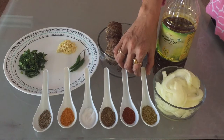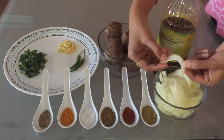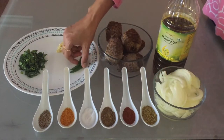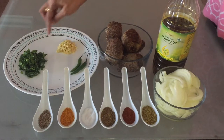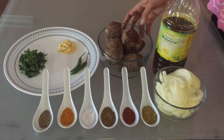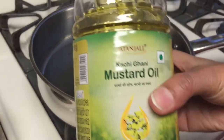One big size onion chopped lengthwise, as you can see here, two green chillies, three cloves of garlic chopped, chopped coriander, and mustard oil. If you do not have mustard oil, you can use any oil.